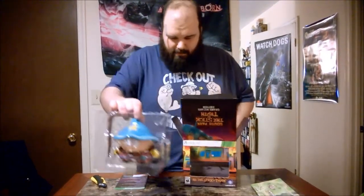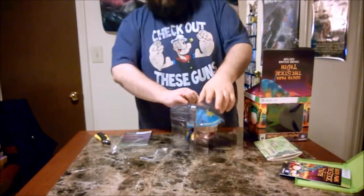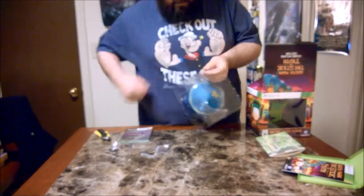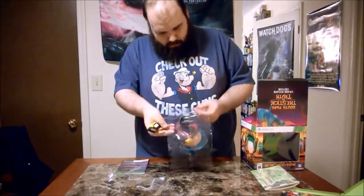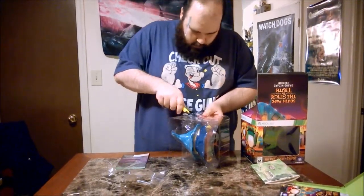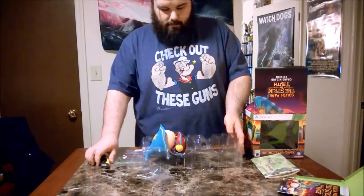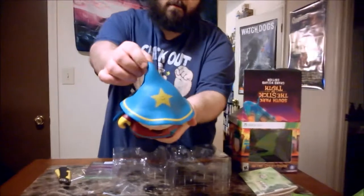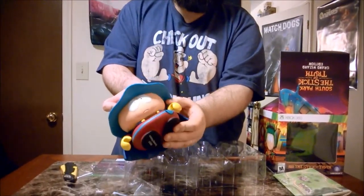And then what everybody wanted out of this — a motherfucking Cartman figure from Kid Robot. A 6-inch figurine. Hey tape, what's up? We've got Cartman there.